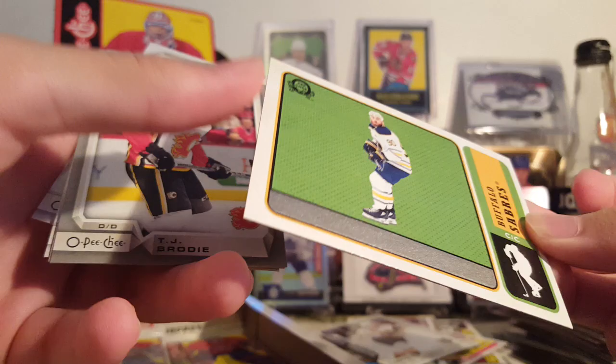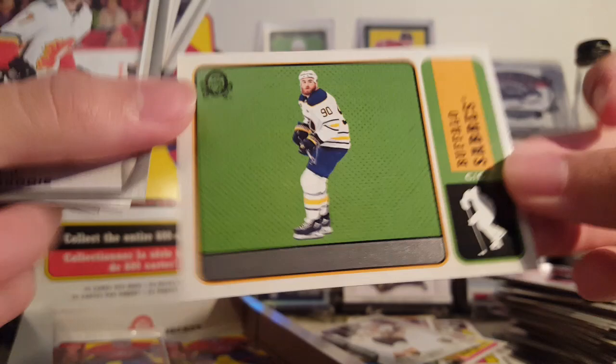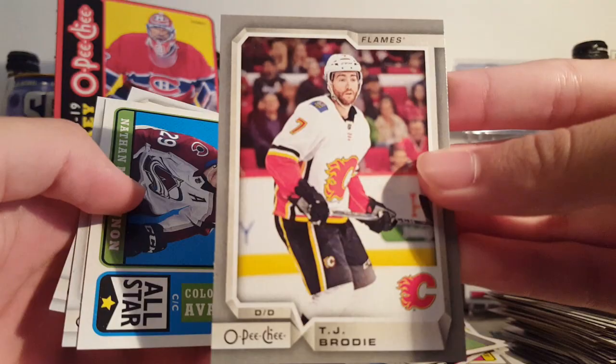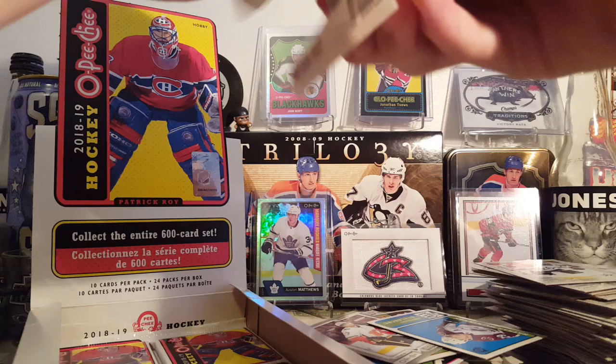Oh, this is something interesting — Thomas Heike marquee rookie, and look at this: Ryan O'Reilly but it has no name on it. It looks like one of the scissor scratch-offs — that's cool. I don't know how rare they are, but I assume they're rare. I probably scratched that off to show the name but I would not suggest doing that — it's what they used to do with the old OPC cards. TJ Brody silver, McKinnon Retro, Sagan and Garrard.